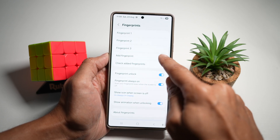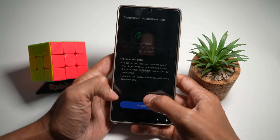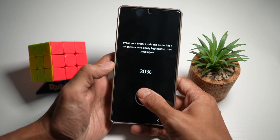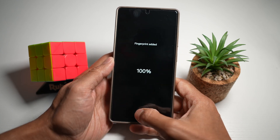Tap on Add a Fingerprint. Now hold the phone in two hands and alternate your left and right thumb. Once that's done, press Done.